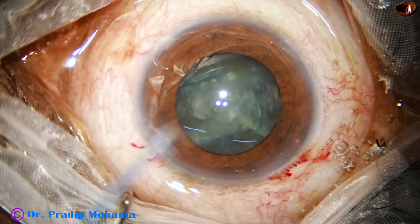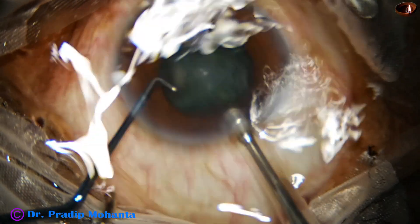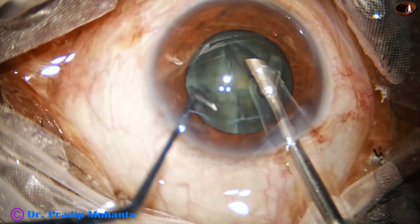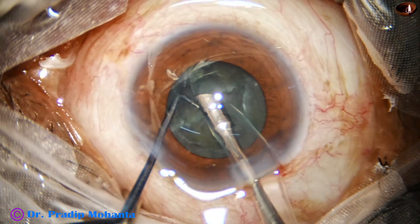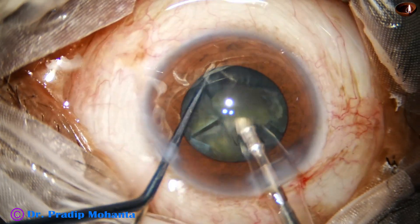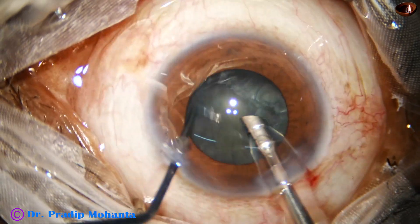If we try to do any other technique, it is going to take longer time. If we try to chop this nucleus, we may end up creating a bowl. This is the technique of my choice to break off the nucleus into fragments and then emulsify the pieces.